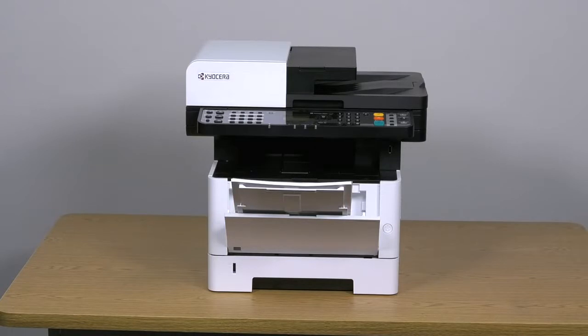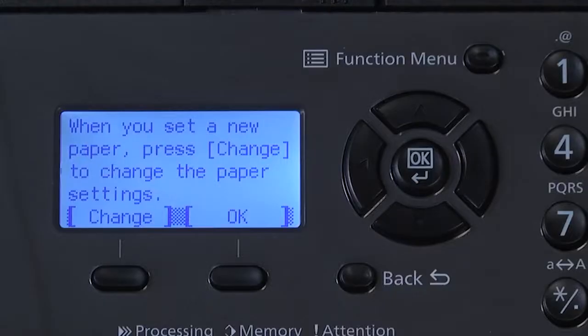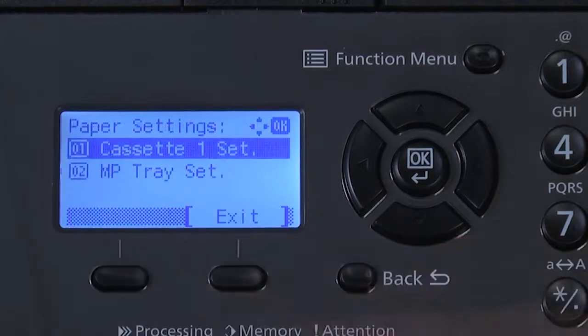Each time you open either tray — the cassette or the MP tray — you will be asked if you wish to change the paper type. This is normal. If you're simply replacing the same paper type, press OK to continue. If you're using a different paper type, press change and follow the instructions.